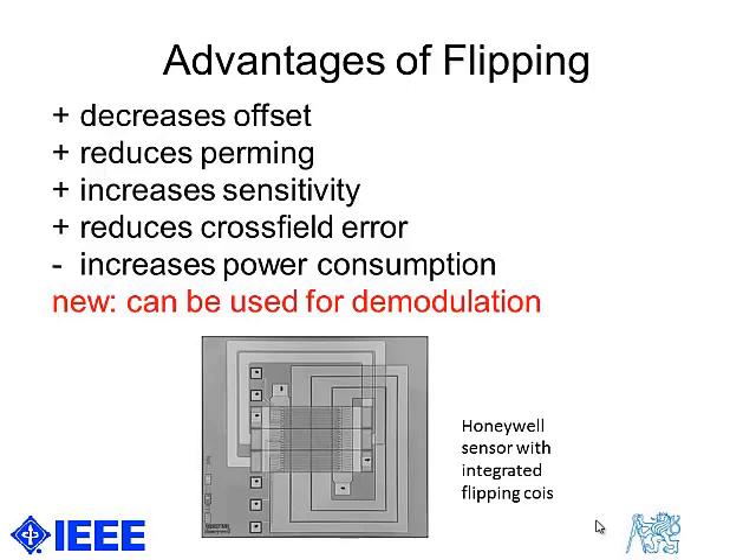The disadvantage is an increase in power consumption. And the new advantage of flipping, which I want to discuss today, is that flipping can be used for demodulation.